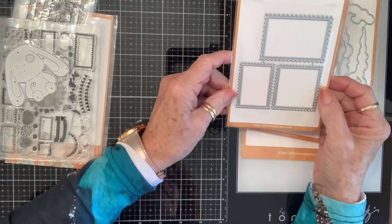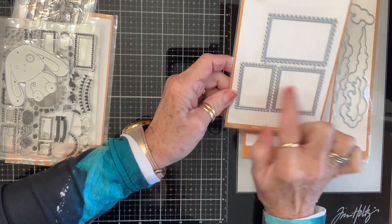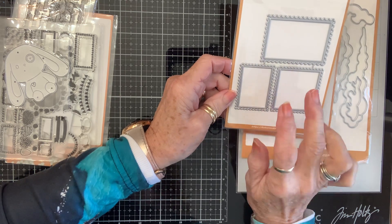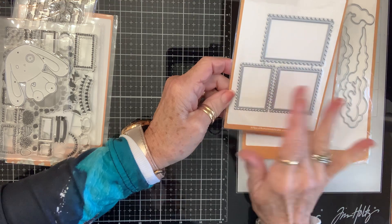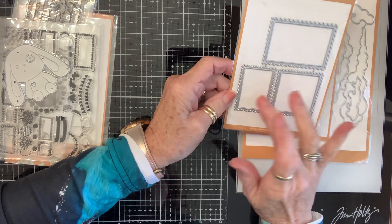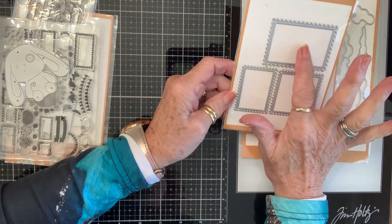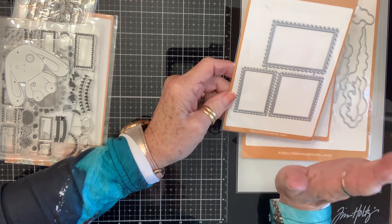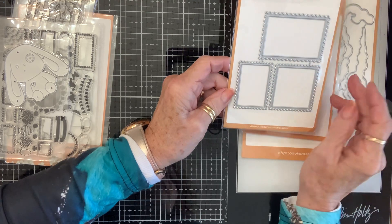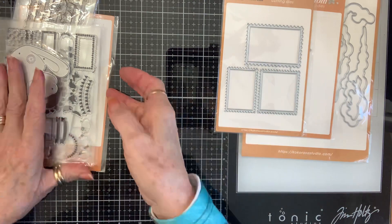And then I got these postage stamps. I have some postage stamp dies, but these are all different shapes. Sometimes I like to find an image in something and then cut it out, so having different sizes is a really good thing. Also, this is perfect to go on an ATC — it's a perfect size to make like a little mat on the inside. So I'm really excited about those.